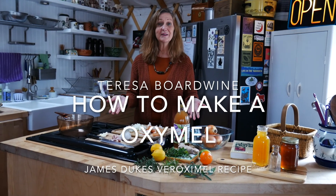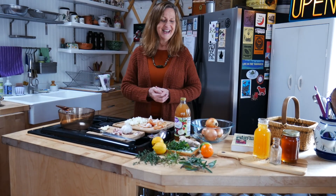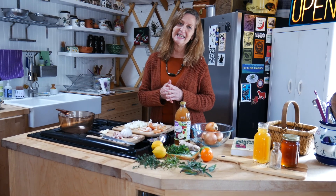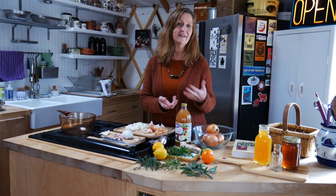Hello. Welcome to Let's Make an Oxymel. I'm going to make this oxymel that my teacher and mentor, Dr. James Duke, once taught me. He called it Veroxymel, and that meant to him and to me that it was antiviral.